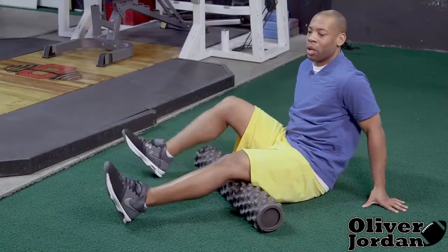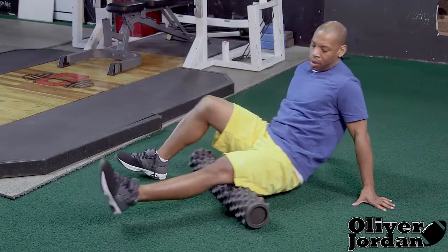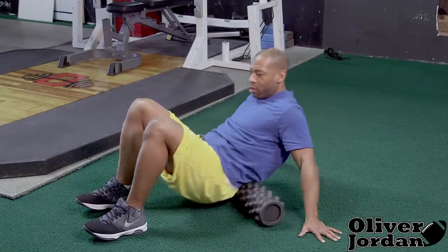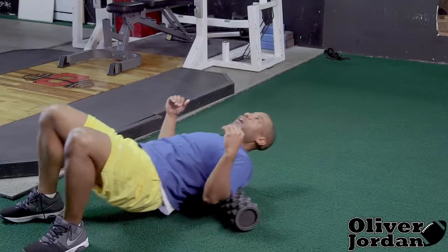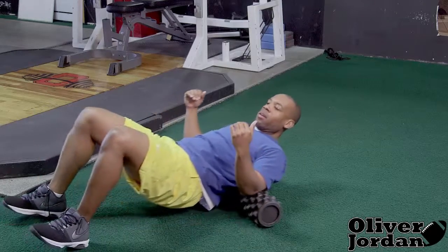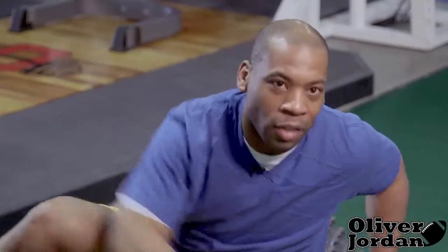That was two legs — you can also do one leg, same type of movement. Then we just continue to work our way up: lower back, and then the middle of our back up to our traps — going all the way down and back up. This feels like someone's massaging you with rocks, but it's actually a great movement to loosen up all that tension within your muscles.